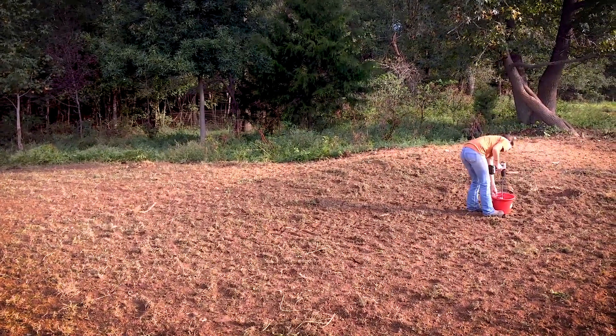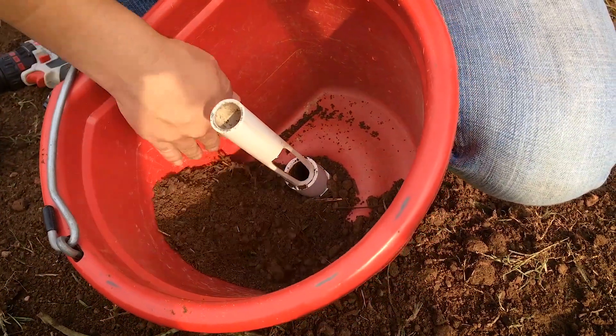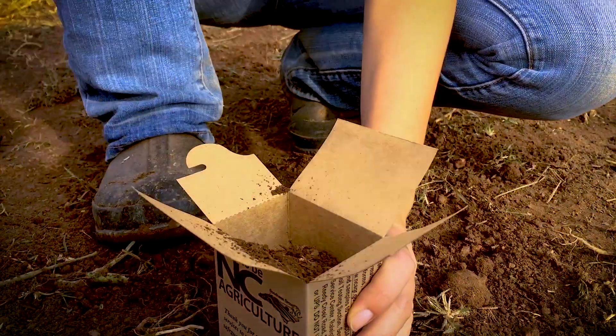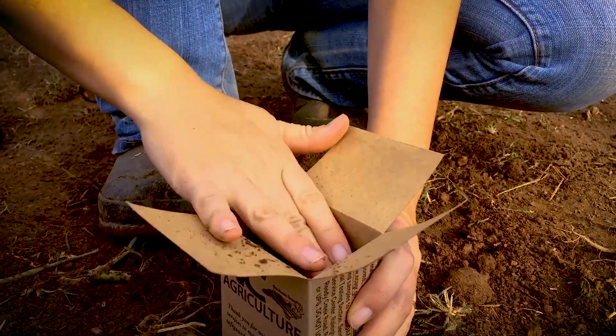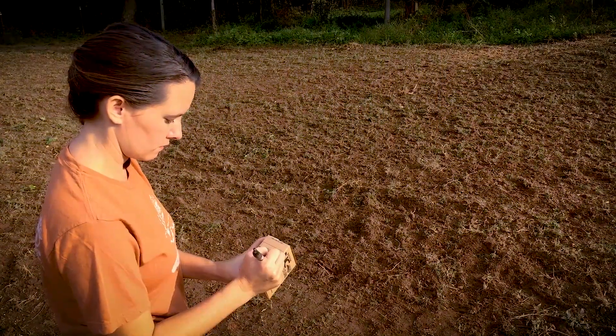After you've done all your subsamples, you can combine the soil in the bucket. You put that into your container that you need for the lab that you're sending it off to. Make sure to label everything and fill out all the paperwork correctly, and you're ready to send your soil sample off.